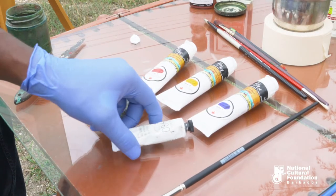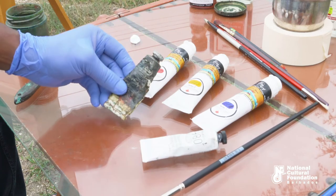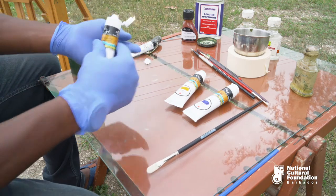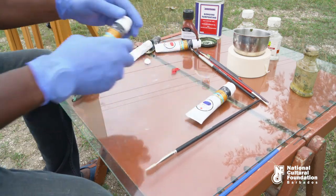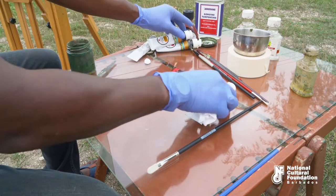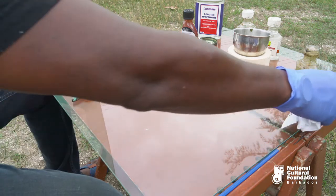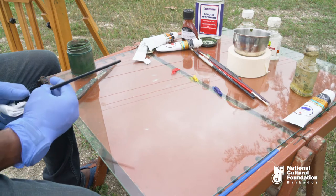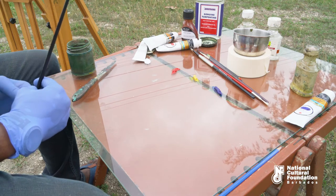Excepting for white and black — here we have titanium white and lamp black. I will apply some of the paint on the palette. By mixing these colors in different variations, you will get three other colors, which will be known as the secondary colors.